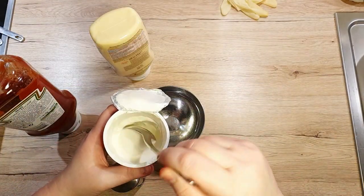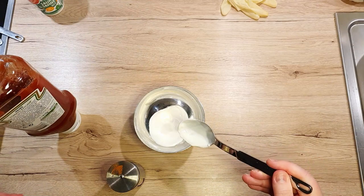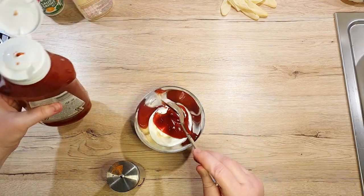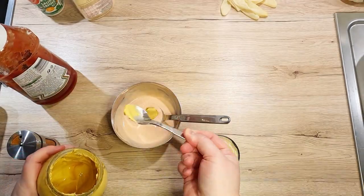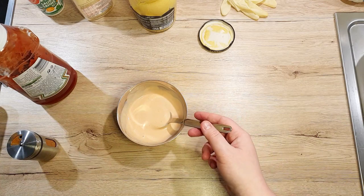As we wait for everything to bake, let's prepare our dipping sauce. To a bowl, add 1 tablespoon of sour cream, 1 tablespoon of mayo, 1 and a half tablespoons of ketchup, a pinch of cayenne pepper, and a tiny teaspoon of Dijon mustard. Mix everything well and give it a taste to see if you like it.